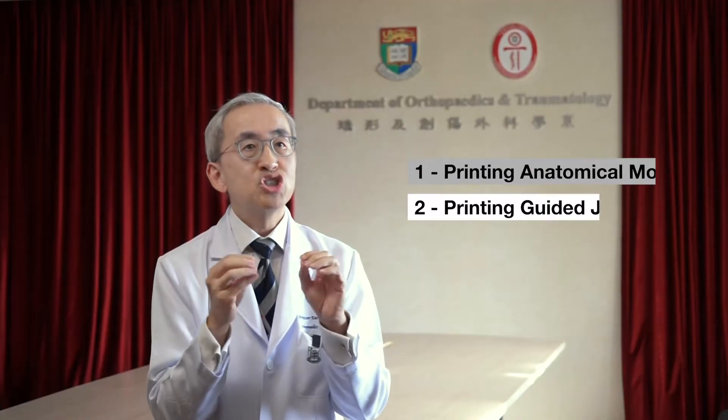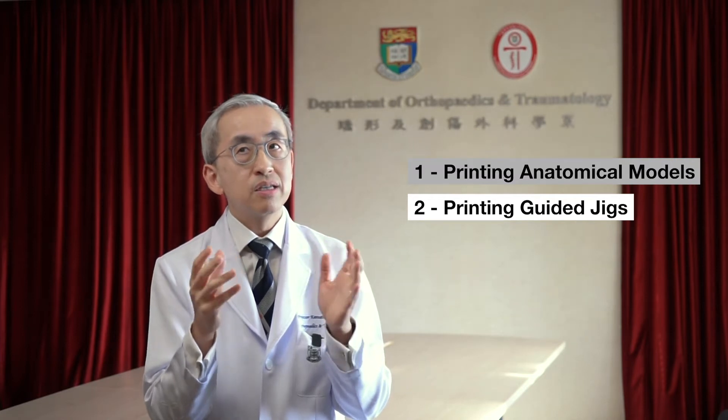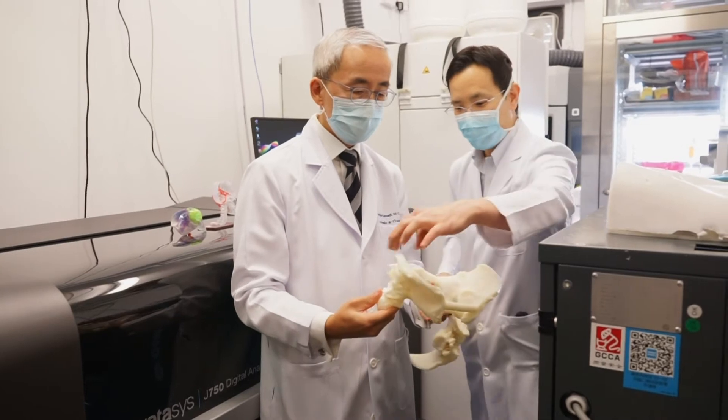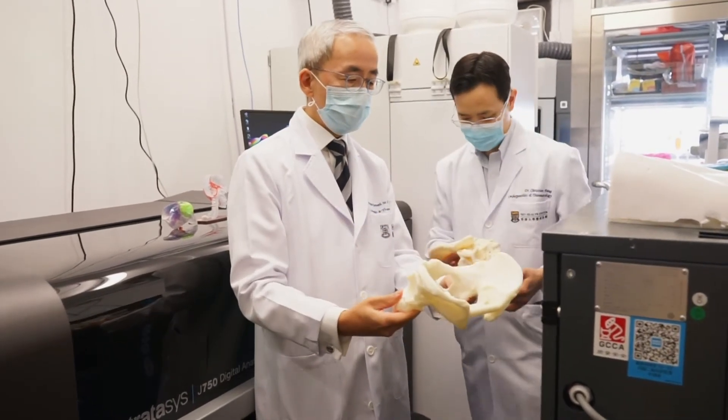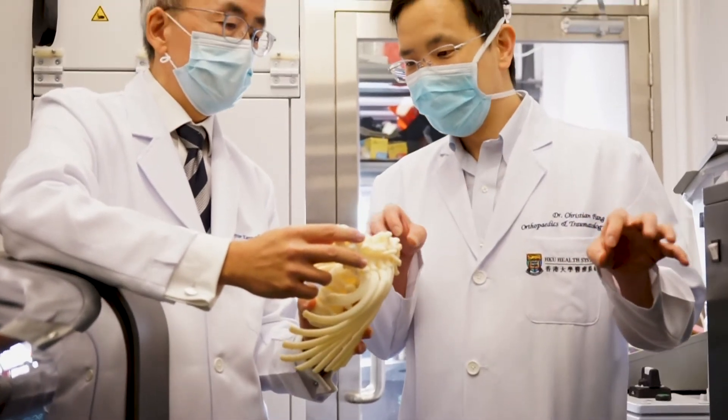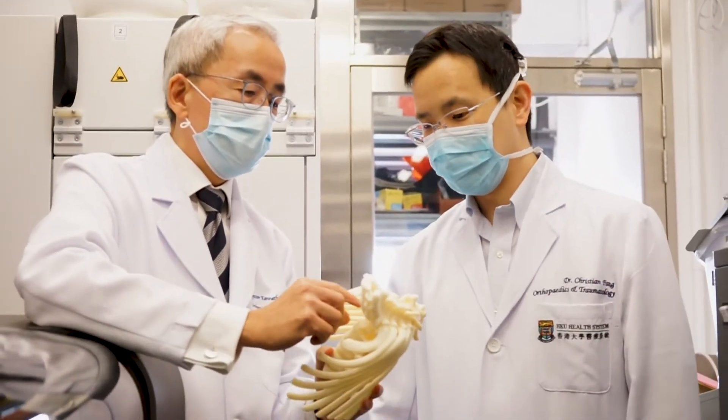The second use for surgery would be printing what we call guided jigs. In orthopedic surgery, very often we have to put in screws and plates and rods once you've corrected it — we have to hold it in place. Whenever we put anything into bone, we have to be careful that what we put in doesn't damage other things like blood vessels, nerves, or important organs.